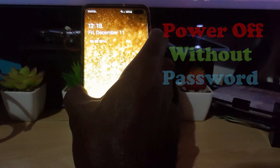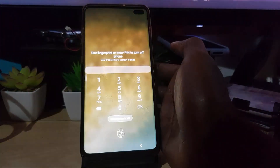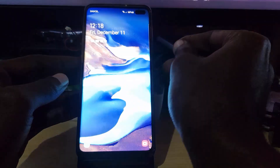It won't allow me to shut off — it will just keep asking for the password each time. In some cases you might not know the password, but for whatever reason, if you want to power off from here, simply do this. The first thing you want to do is just go ahead and hold down Power and Volume Down.